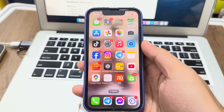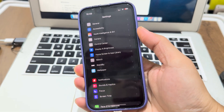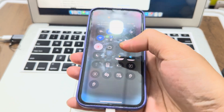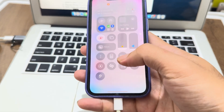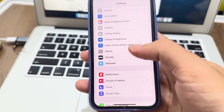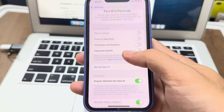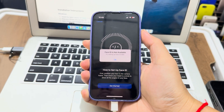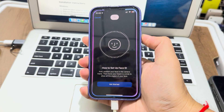Hi guys, this is quickly how we fix Face ID on an unsupported Apple Intelligence device. Let me switch to light mode. It's charging so it just rebooted. This iPhone 13 mini got an error message after you enable Siri — something like that.